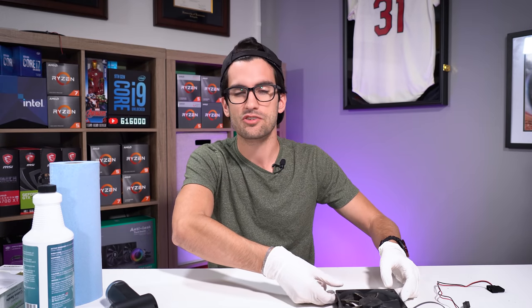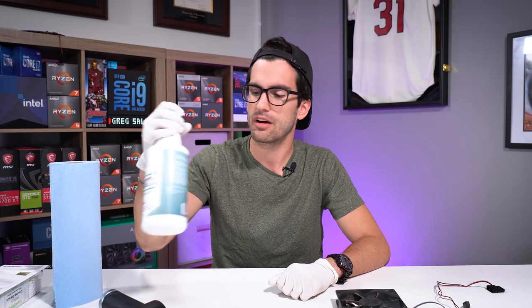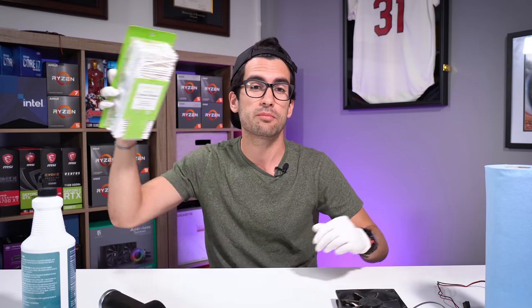When it comes to the tools you'll need to clean a conventional 120 mil PC fan, I like to start first with an electric duster. You don't need an electric duster though — you could use a can of compressed air or an air compressor. You also want some isopropyl alcohol; I recommend 90% or above. Some shop towels, paper towels, something lint-free and that's not going to fray easily. And then some Q-tips.